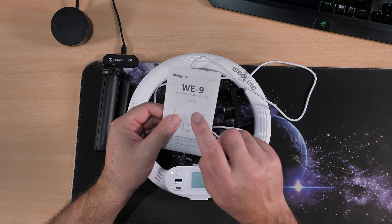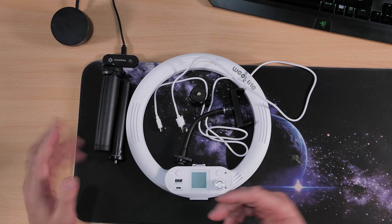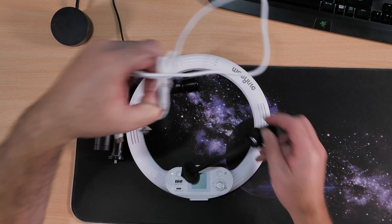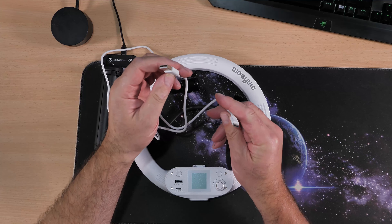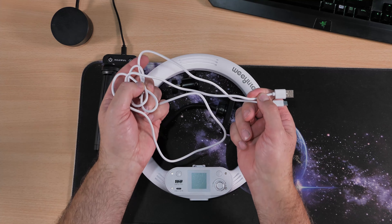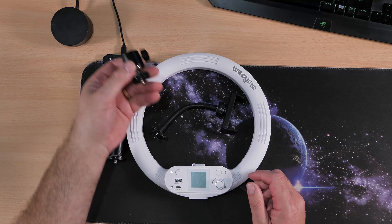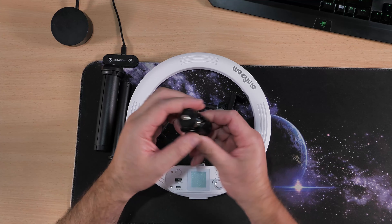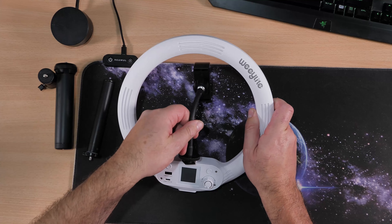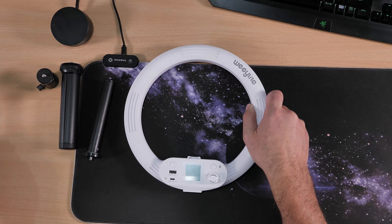It comes with a manual - a very good manual, easy to understand, which is what you need. And several components: a USB cable for charging the device, which has a built-in battery. It's a standard USB with a Type-C connection, approximately 1.5 meters long. There's also a little ball joint in case you want to mount it and change the angle, and a mount for your phone which attaches like so.